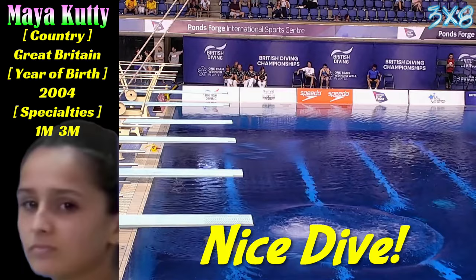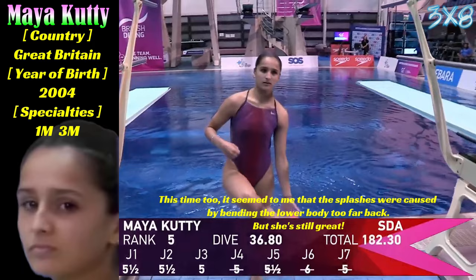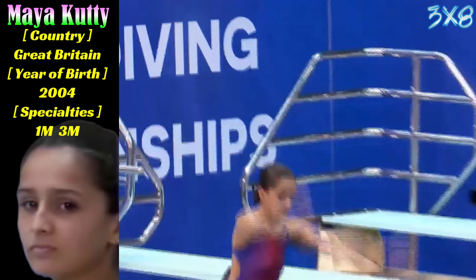Maya with a slight rotation on the back one and a half. Real shame — she's been very consistent so far. Not a big drama. A lot of things were good about that dive. Unfortunately, just let those legs go a little.